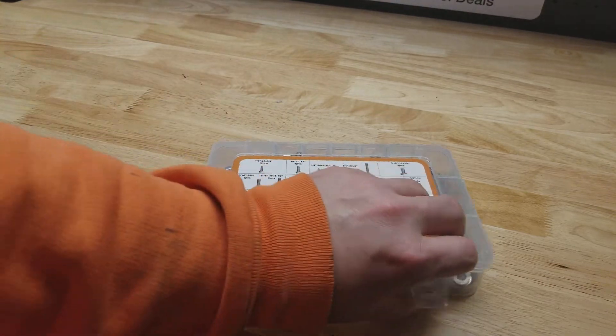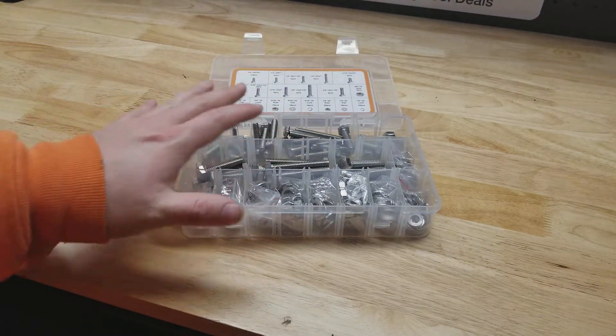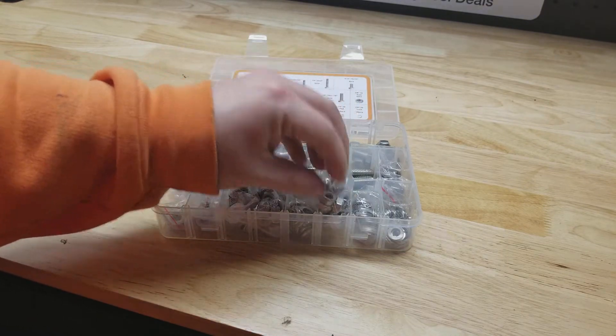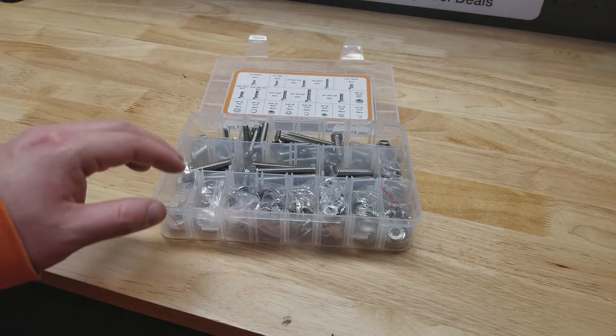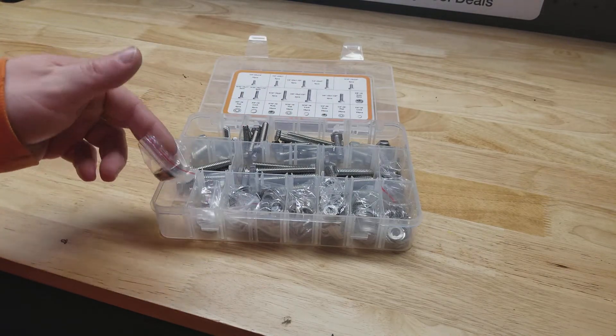That's exactly what I want — I deal a lot more with SAE than I do metric stuff. All Vigrue stuff comes in these cases, and a lot of the small stuff will come in little bags like this. The first time I picked one of these up, I thought I don't want all these little bags, so I took everything out of the bags and dumped it back in.